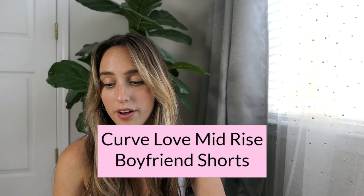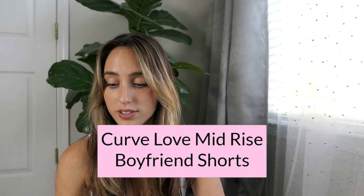These are the Curve Love Mid-Rise Boyfriend Shorts in dark ripped wash, size 24. Because they're Curve Love they have the extra two inches around the hip and thigh. I love the relaxed fit of the mid-rise boyfriend — they're not so high-rise, so they don't go straight up to your tummy, which can be a lot more comfortable especially when eating. These are perfect for casual wear and very versatile.